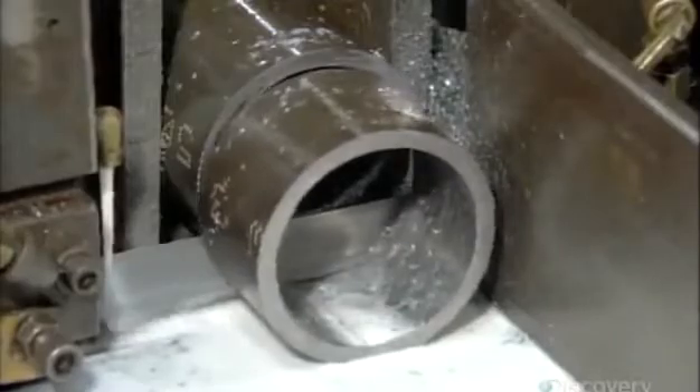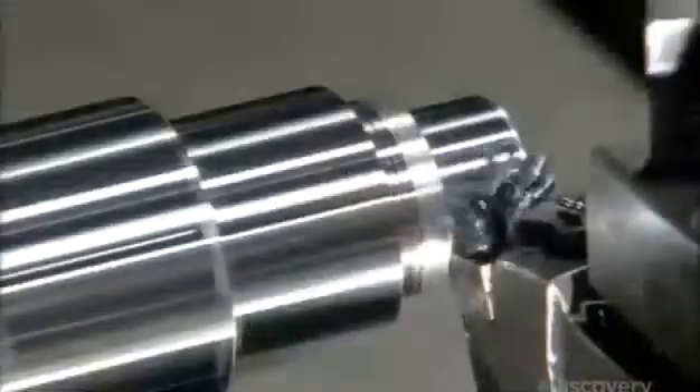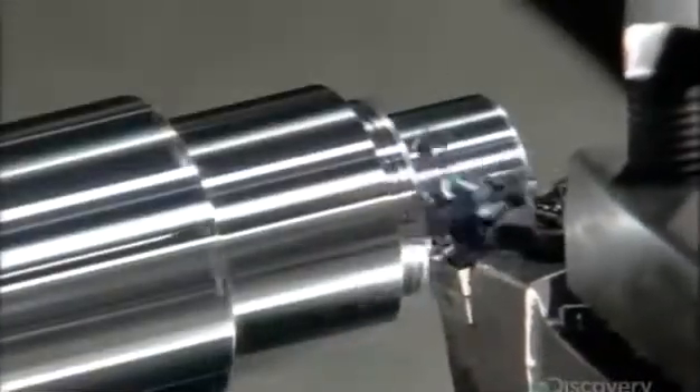Production begins with the cylinder barrel. A bandsaw cuts steel tubing to the correct length. Then computerized tools carve a solid cylinder to transform it into the piston rod — the component that will be moved by hydraulic pressure to transfer force to a machine like the forklift.